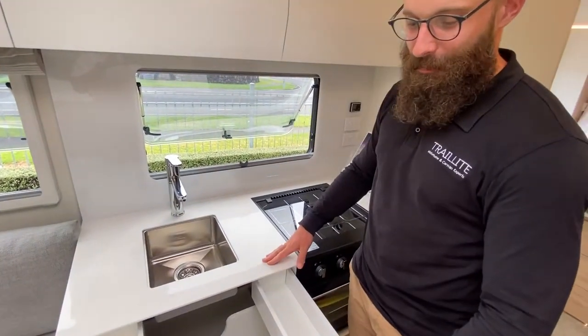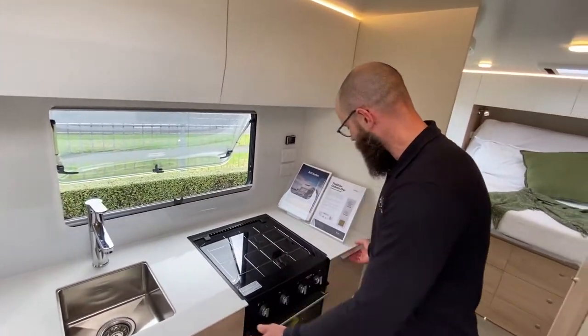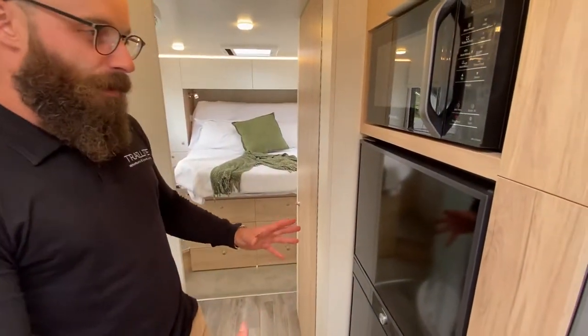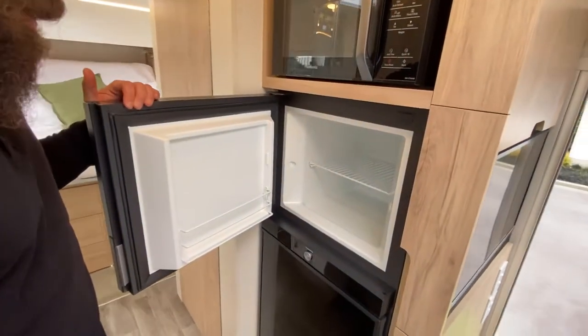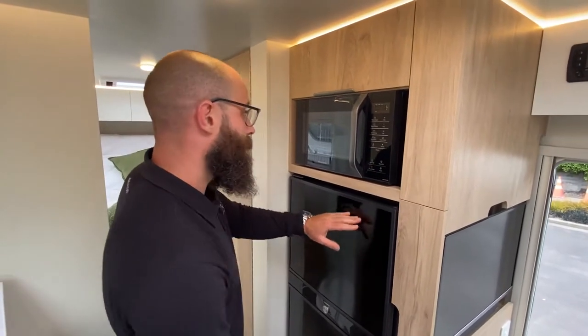You've got double layer drawers as well, so you're really utilizing every single bit of space in this motorhome. This motorhome also comes with a really good size Dometic fridge and freezer, so you've got plenty of room to keep everything nice and cool. Of course, we've got the wine cupboard here, so all your vitals are covered. You've got your microwave as well — as you can see, this is really like a small apartment kitchen. You could cook quite a meal here and you've got the room to entertain if you want to.